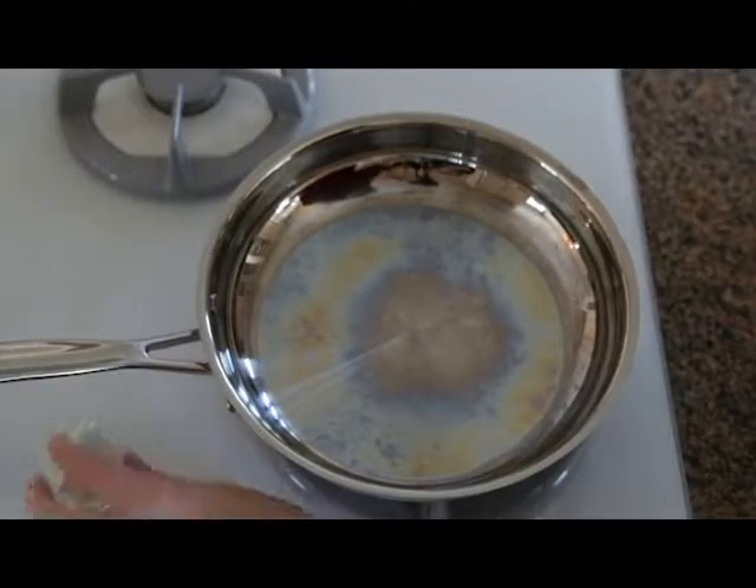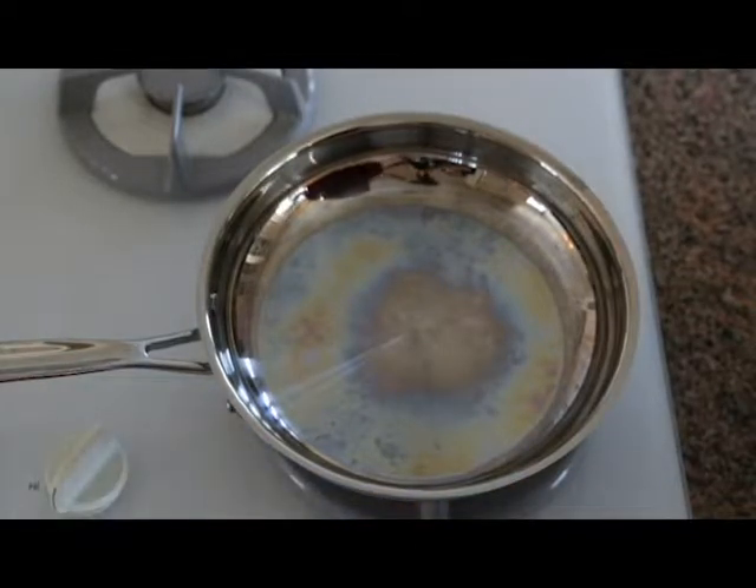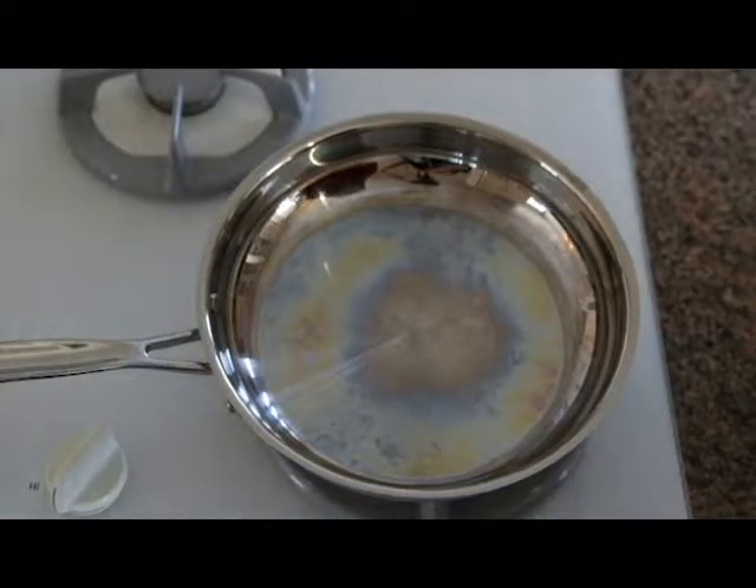We're going to be demonstrating sautéing onions. You heat a pan over medium heat, get it nice and warm. And we're going to be sautéing onions without any oil. So the pan is warming up.